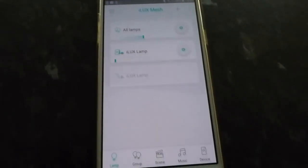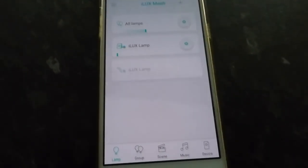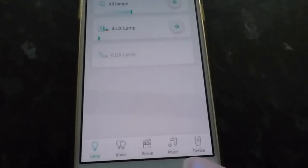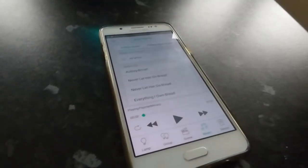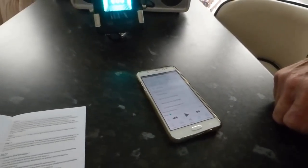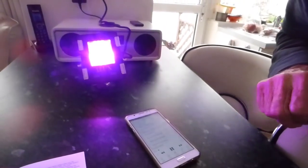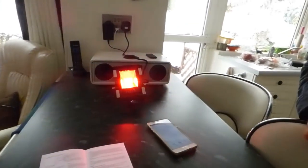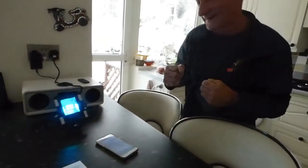One feature I really like: if you want a disco indoors or outdoors, bring this light in and it will actually sync to the music. Back on the main app screen, touch the music option — it brings up all the music on your phone. Select a track and the light responds to the music. Really gets the party going!